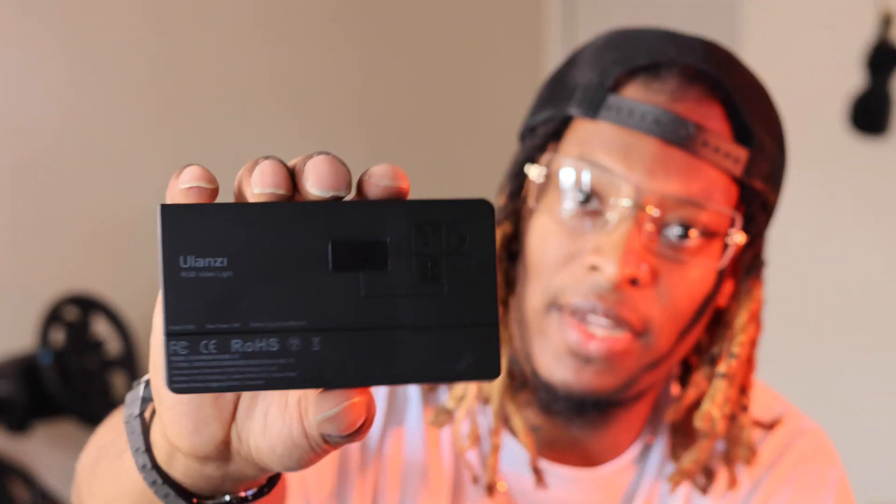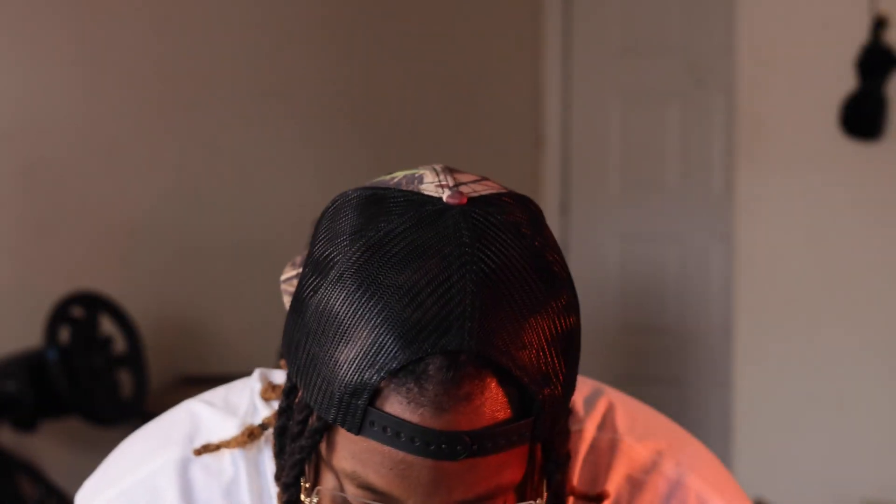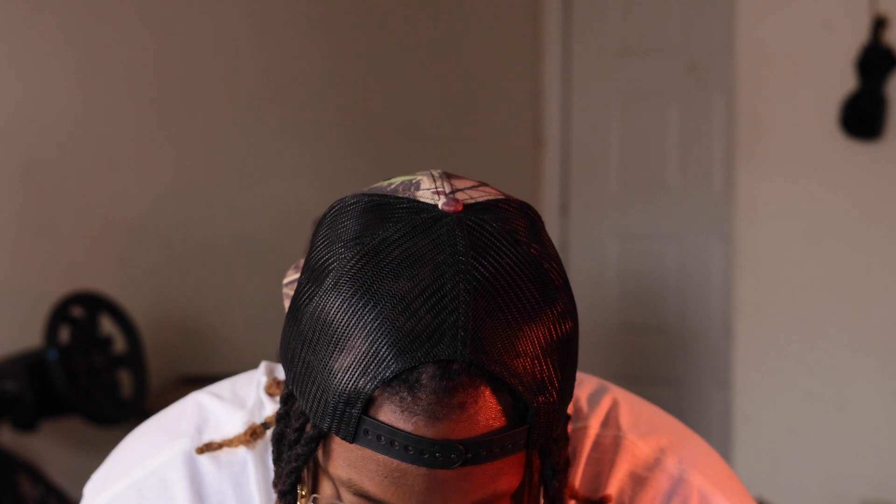So it comes with a diffuser and a LED panel at the back. If I turn it on — I hope it has a little bit of charge — yes, it's on, it's charged up. This is the Ulanzi light, pretty bright as you guys can see. I don't think it's at full capacity yet, let's turn it all the way up to full brightness.